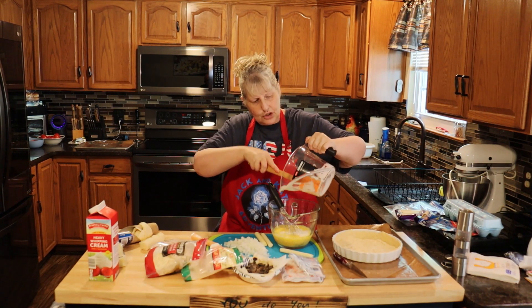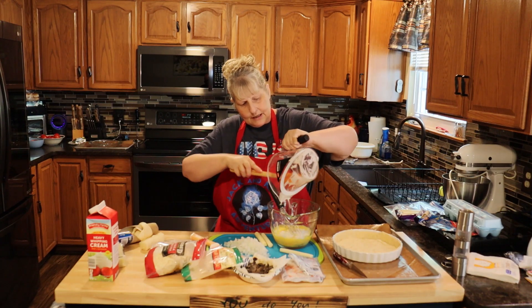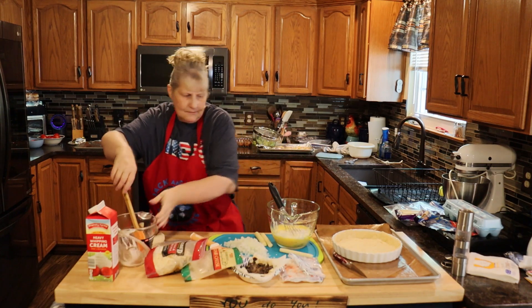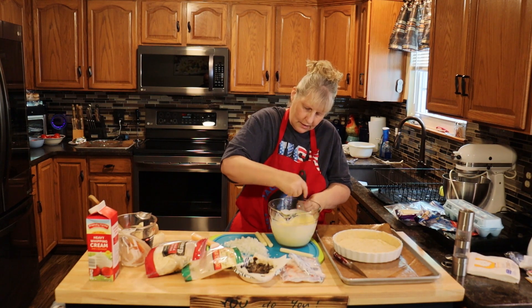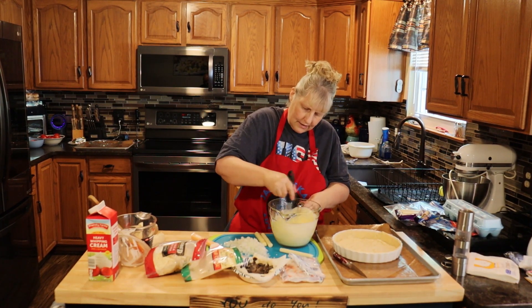This is great for brunches or if you're having a morning breakfast for somebody. It's great for lunch, it's great for dinner. Especially the seafood one — you can do it any time.